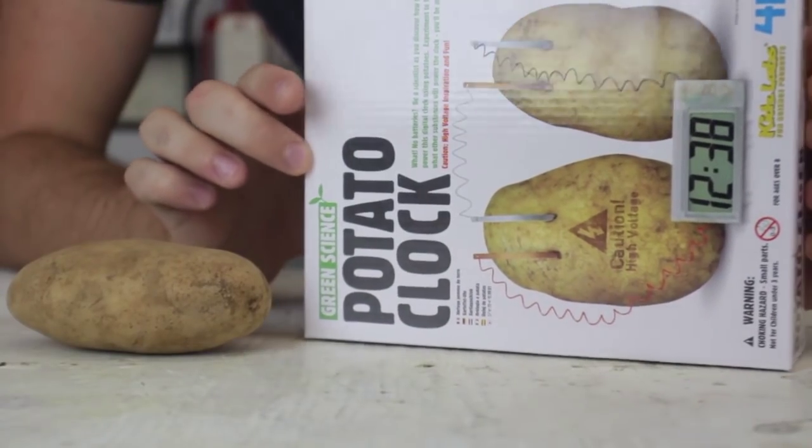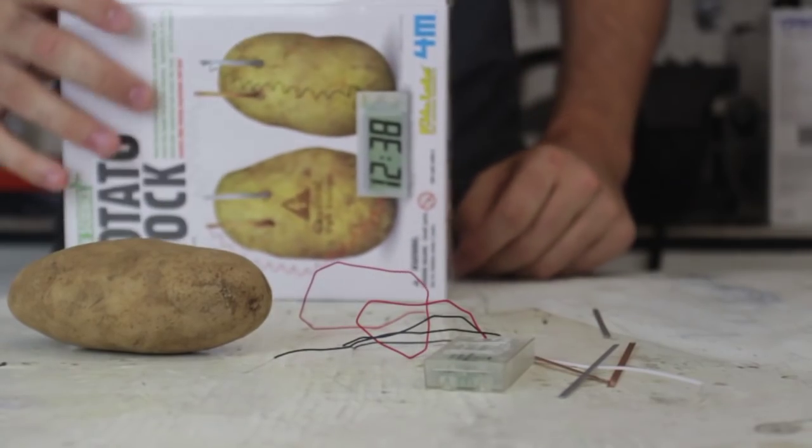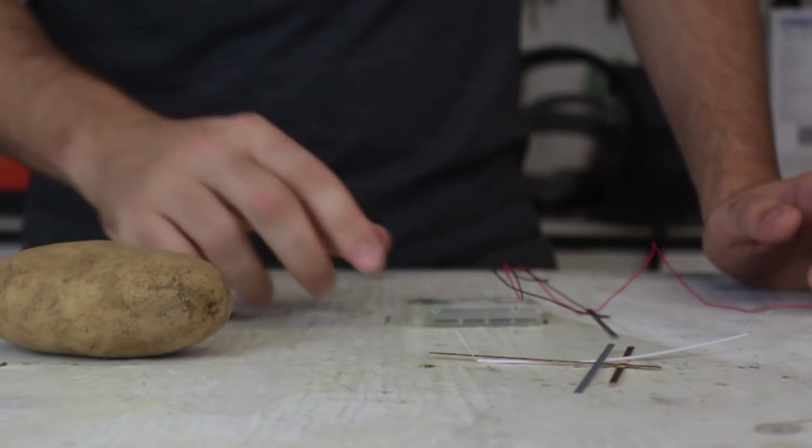What's up guys, how you all doing? For this experiment we're gonna make a potato clock. We're gonna power up our digital clock with potatoes. I got here a potato clock science kit that I picked up from the internet, and we're gonna try it out. I think it's a lot of fun. We're gonna need two potatoes - you gotta buy those separately, they don't come in the kit.